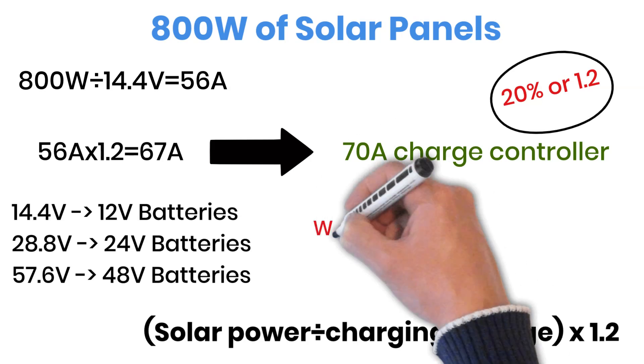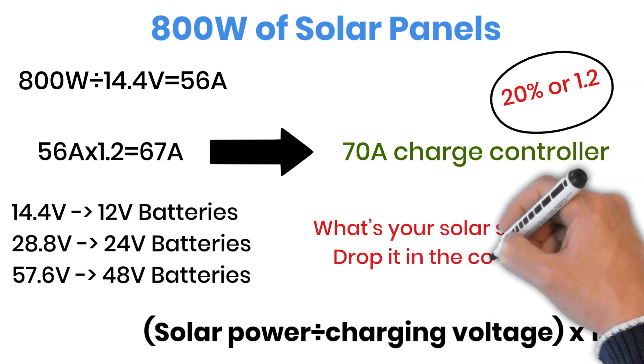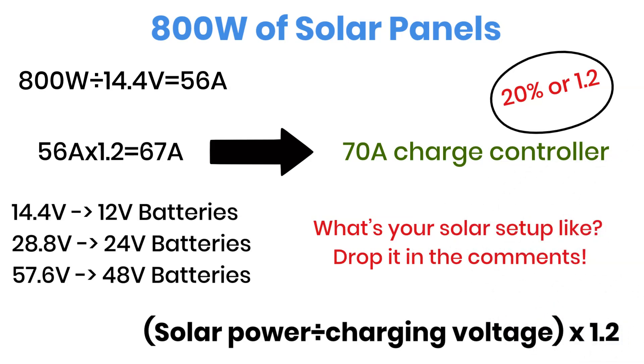Oh, before we move forward, since we're talking about solar systems, I'm curious — what charge controller are you using right now? Drop it in the comments. I'd love to know what most of my viewers are running.